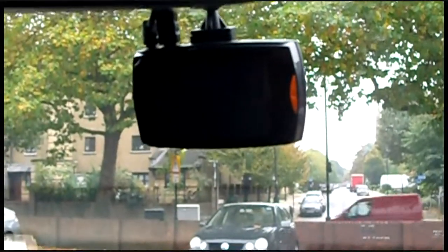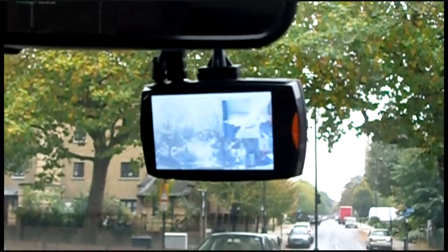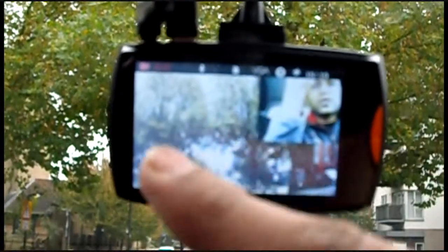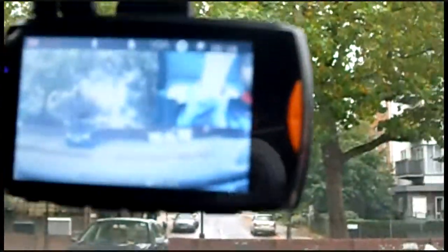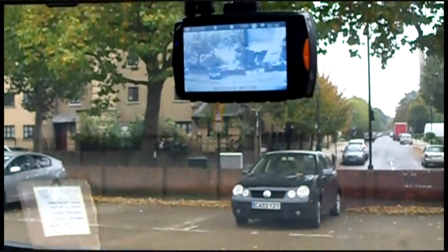So when you start it, it automatically goes on. You can see the back camera, which is this camera. There's the front view — just adjust it. That's it, really. So there's the back camera because of the back. This is where the back camera goes. We're going to check the quality in a bit.